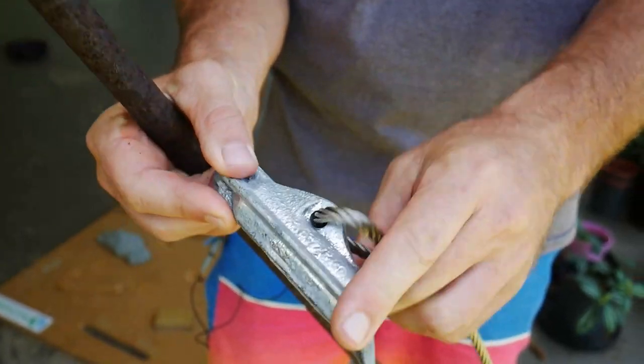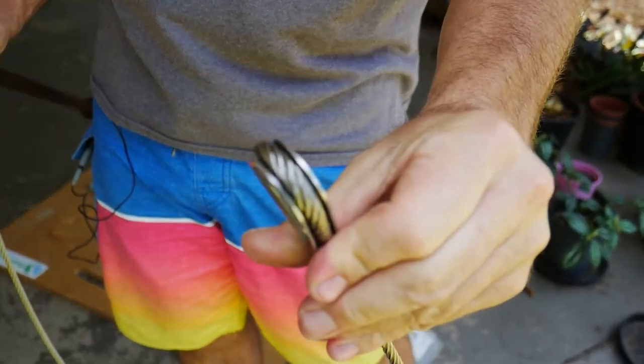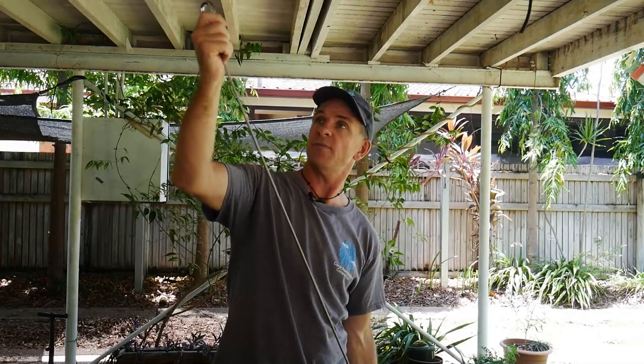These duckbill anchors are purchased prefabricated with the anchor head and an accompanying stainless steel cable and loop. These can be customized to a desired length, but these ones are 1200 millimeters, or 1.2 meters long.